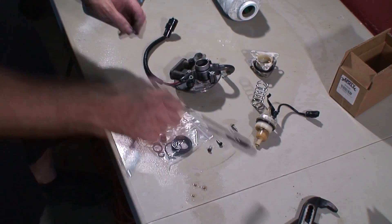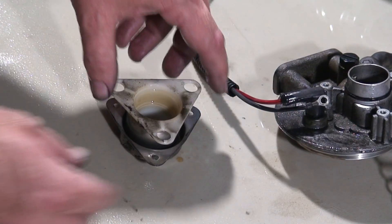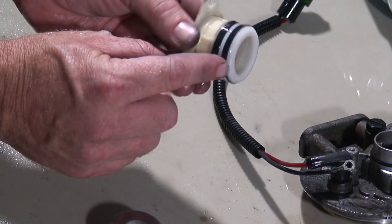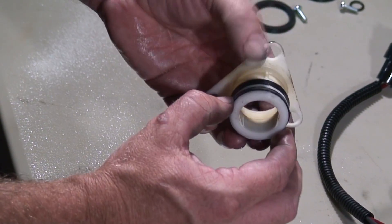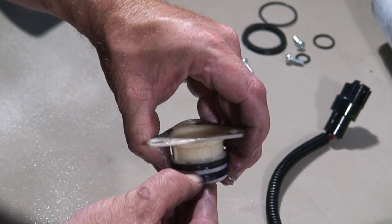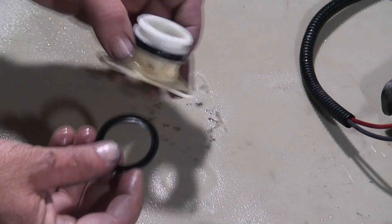We'll go ahead and replace the bleeder first. Then we'll move to our plunger. We have our housing and then we have a two-piece plunger — we'll go ahead and pull this apart. Within this plunger we have two seals that we want to go ahead and replace. We're taking note of how this is oriented — the cup is going one way on the outer, and here we have the first seal pulled off.